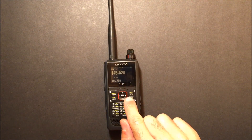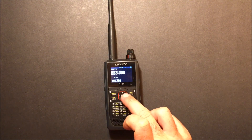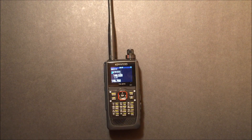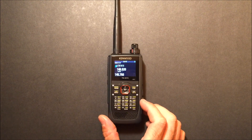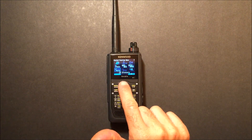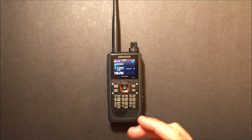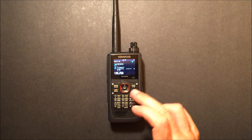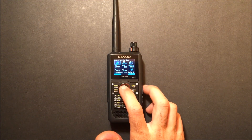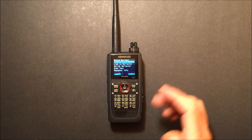In FM mode you can hold the right arrow to go into 220 or 1.25 meters, and then 70 centimeters. You can hit mode and go into DV mode. Someone asked if it has DR mode — yes, it does. If you hit Function and then Digital, you can go into the digital function menu and select DVDR select, and now you're in DR mode. From there you can set your destination, such as a reflector — link reflector, unlink, repeater info, and such.